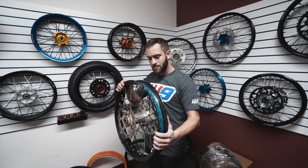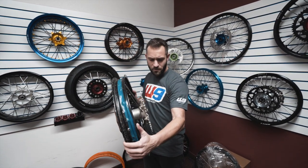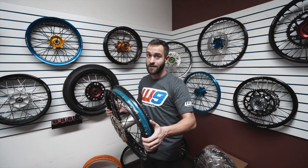So we're going to utilize Warp 9's very best elite rim. We're going to use titanium spokes, send the hub back to Japan to get Kashima coated, and we're going to put all new parts — rotors, sprocket — and we're going to turn this into one mean looking wheel. I'm really excited to see how it turns out. Alright guys, we're here at Warp 9, we're going to go in the back and tear these things down.